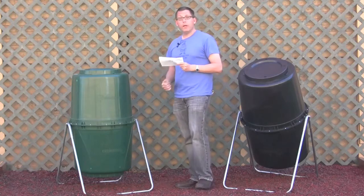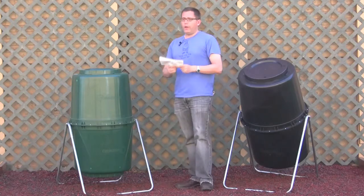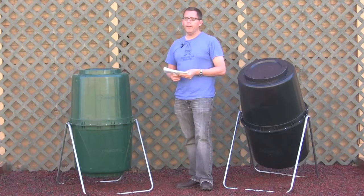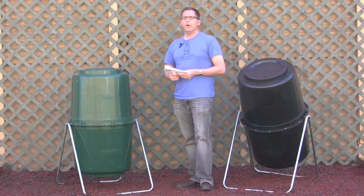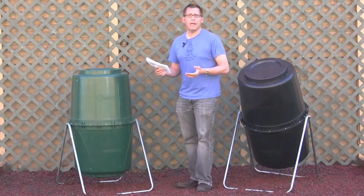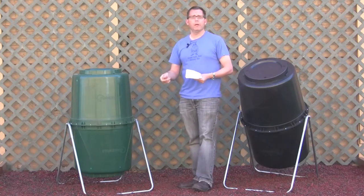Thanks for sending in your question. How often you turn the compost is really up to you. If you want to be an active composter, you might want to do it every three days, or whenever you take stuff out there to add to the bin.